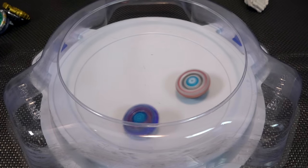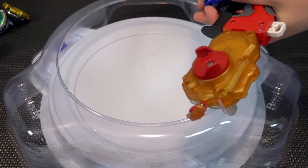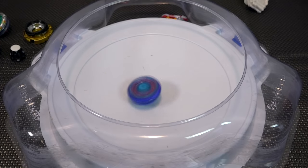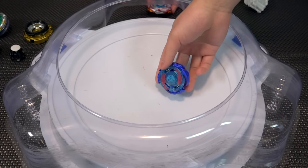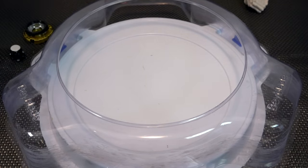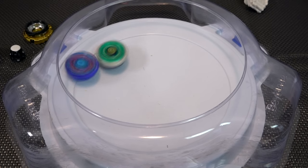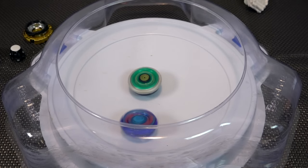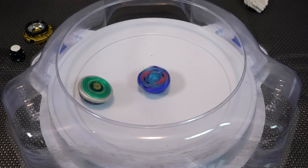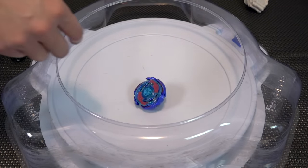They fall apart and burst really easily. Bringing in Unicorno next — Pegasus versus Unicorn, another classic matchup. It's so awesome seeing these bays back. The Night Dash has better stamina, and performance-wise they're pretty similar, though it's still not the same as using actual Metal Fight bays — you don't get that real metal-to-metal action.